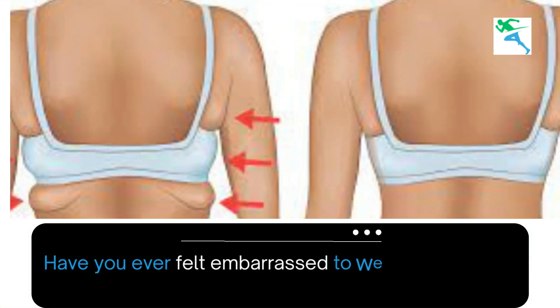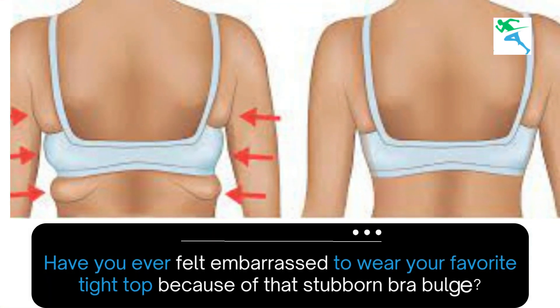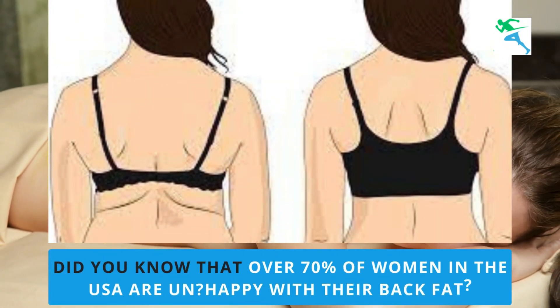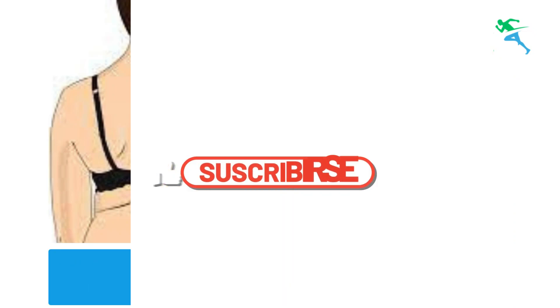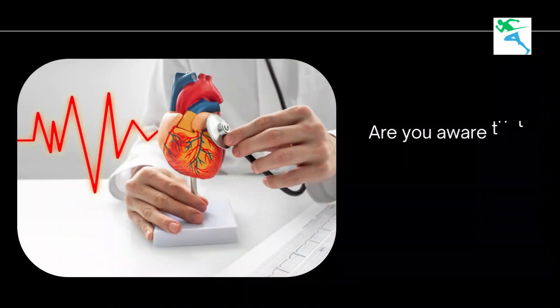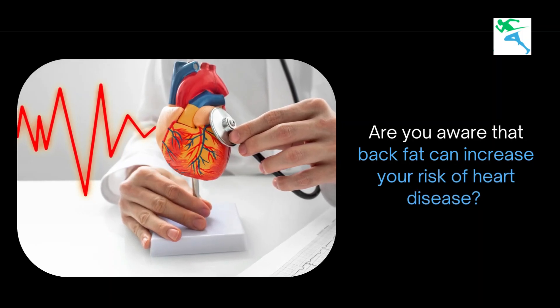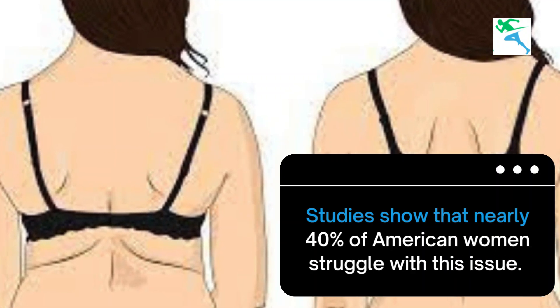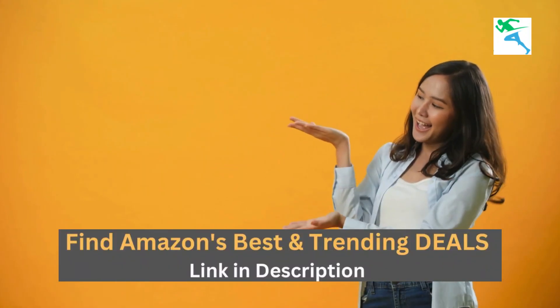Have you ever felt embarrassed to wear your favorite tight top because of that stubborn bra bulge? Did you know that over 70% of women in the USA are unhappy with their back fat, but few know the right exercises to target it? Back fat can increase your risk of heart disease, and studies show that nearly 40% of American women struggle with this issue. But don't worry, I'm here to help you change that today.